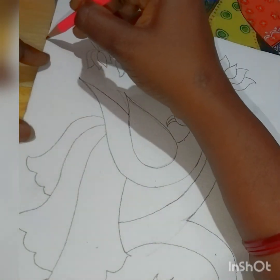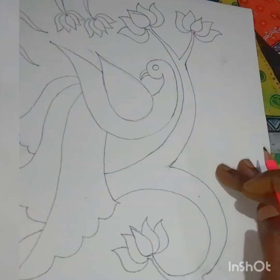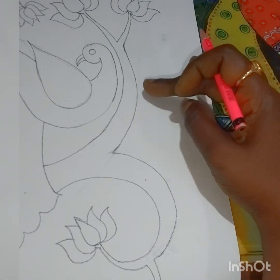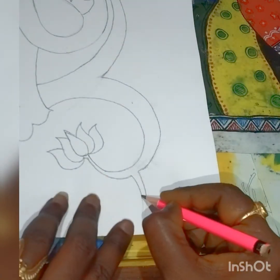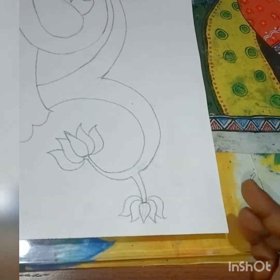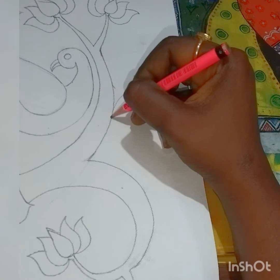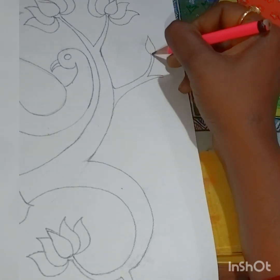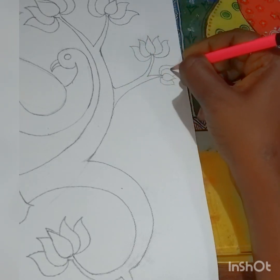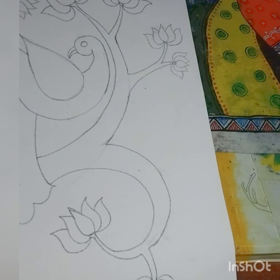The right hand side is looking very plain and empty, so let me do a branch over here also, and one more flower here. I've connected one more branch to the main branch, and added a few more flowers. Leaves and all we'll be doing in the next class.